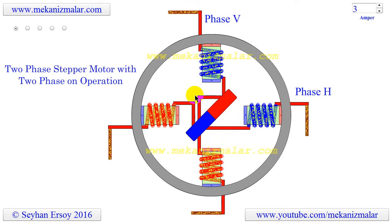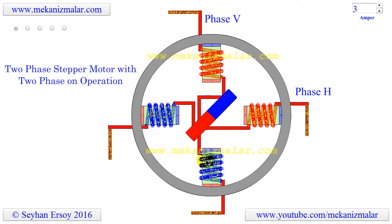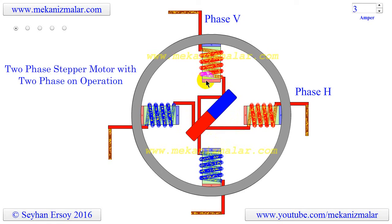To distinguish the polarity of a coil, I have used red and blue colors for the coil windings. The polarity colors are based on the face of the coil closest to the rotation center. If the coil is red, this means that the face of the coil looking to the rotation center has north polarity.